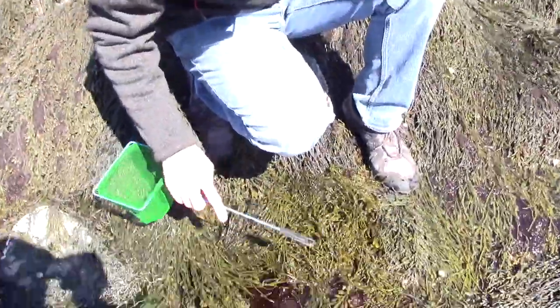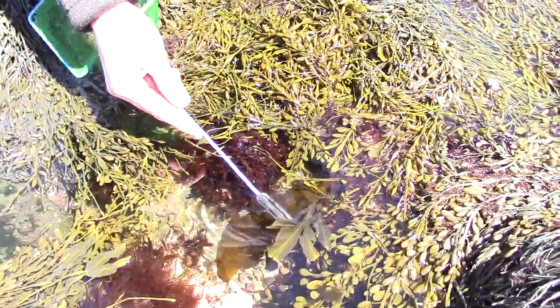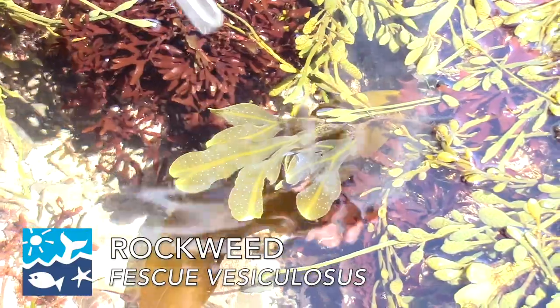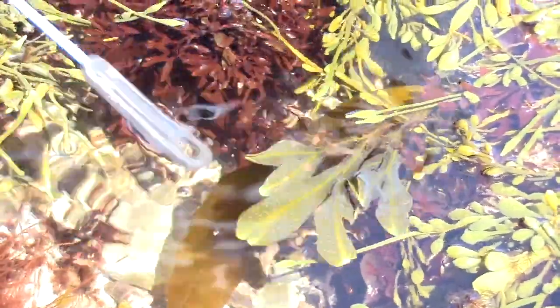We found some different species of algae in here. So we have this particular species right here — this is a Fucus. And the Fucus and this seaweed here, the Ascophyllum, their reproductive season is in the spring.